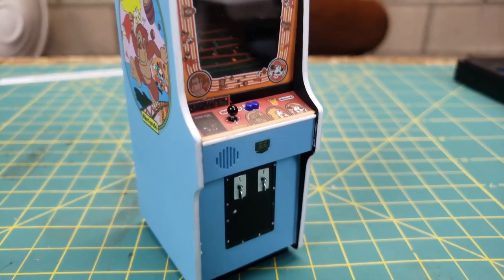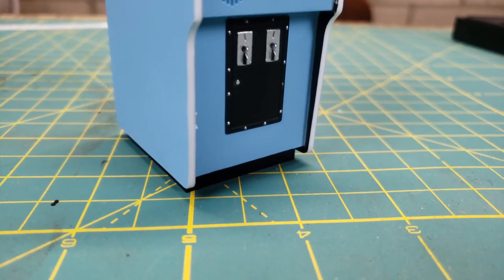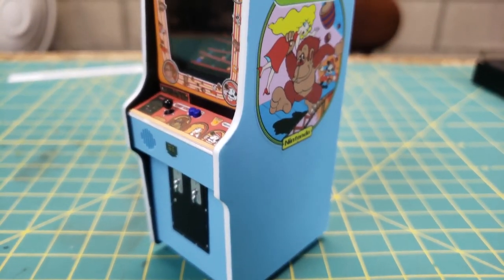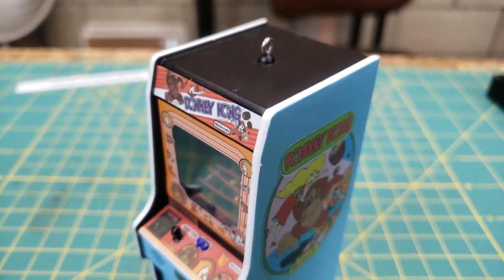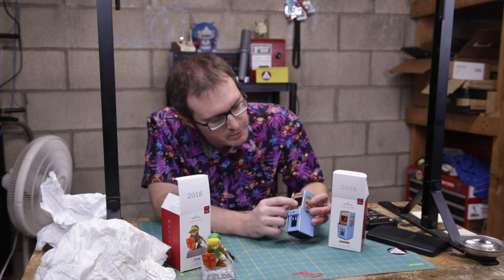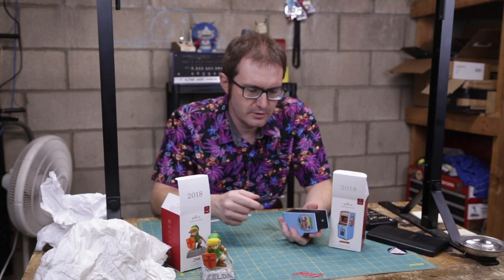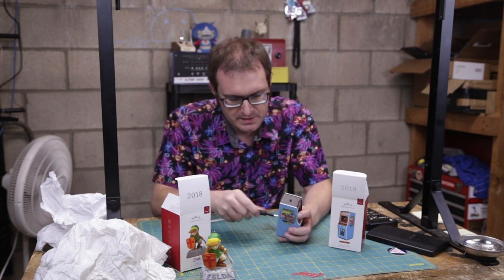Everything on the front is molded — the speaker is molded, the coin slots are molded, even the rivets around the coin slot to hold the bank in place — that's all molded plastic, all one piece. It's hard to see here but the screen is behind there and you've got some artwork from the first stage of the game. There's a speaker on the back, so we have sound obviously. We'll open that up.